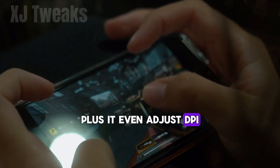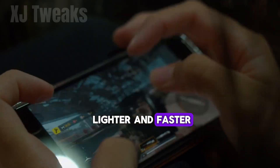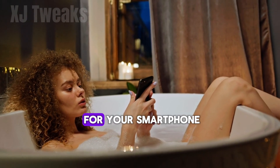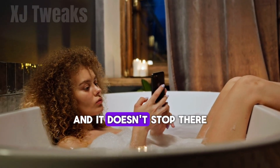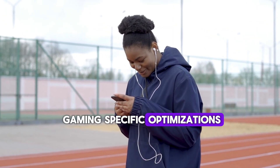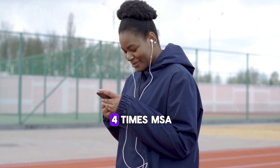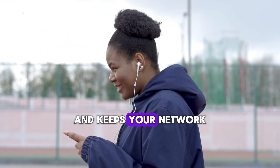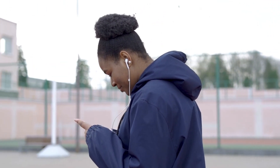Plus, it even adjusts DPI so your phone feels lighter and faster without sacrificing detail. Think of it as a spa day, but for your smartphone. This script throws in gaming-specific optimizations like Vulkan rendering and four times MSAA, cranks up performance mode, and keeps your network always ready for action. All in one run, no rocket science degree needed.